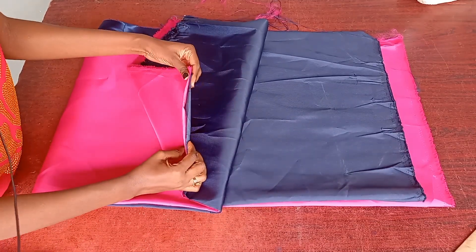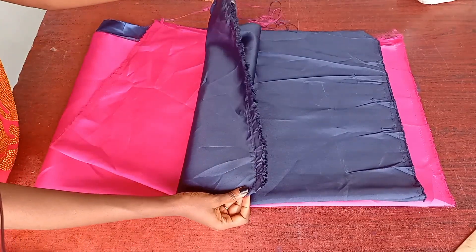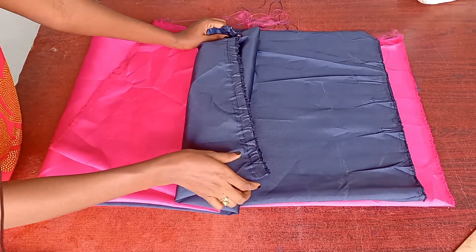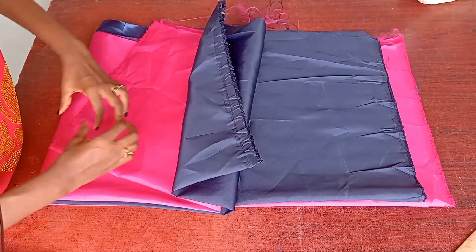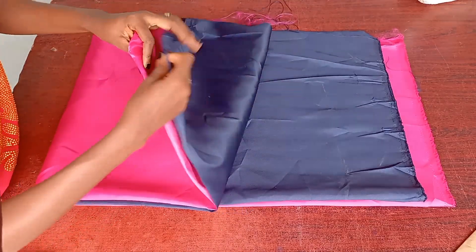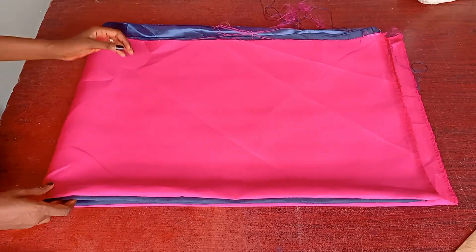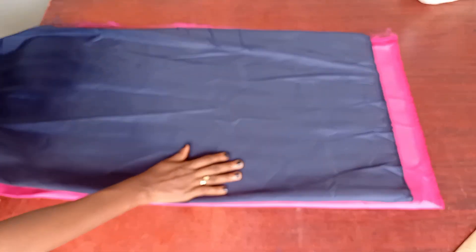I have this beautiful navy blue and pink fabric — each one yard. So I'm going to fold the navy blue into two equal halves and fold the pink into two as well. Then I put them together and fold into four like this, so now it's folded into four.